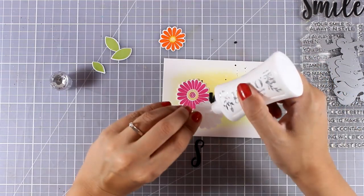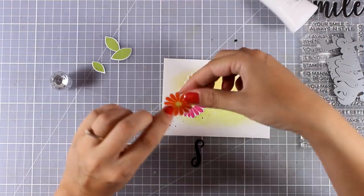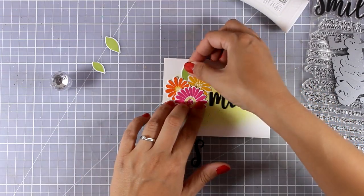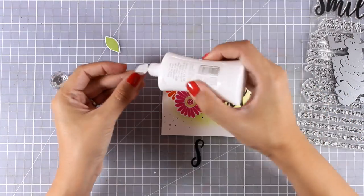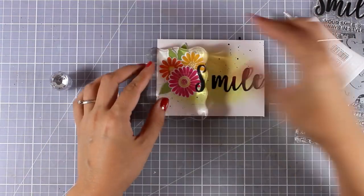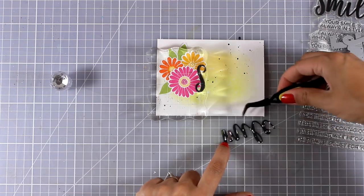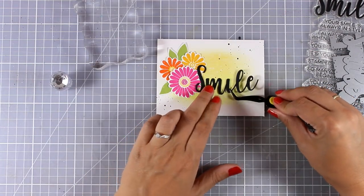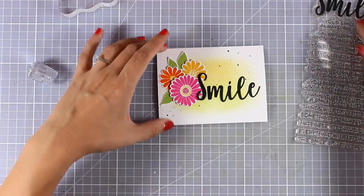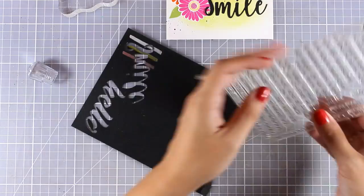Now I will go ahead and start gluing everything down. I am adding a dot of white glue at the back of the flowers but only at the center, so that allows me to tuck more images underneath. I am tucking in the leaves underneath the flowers as well. I use my Deluxe Nuvo glue more and more because I find it really easy to use with that fine tip applicator and it never clogs — so I am really happy with it.